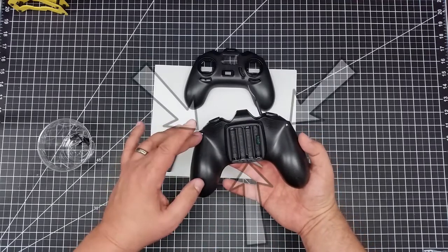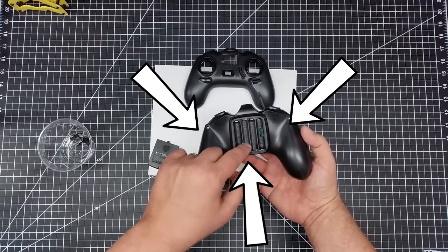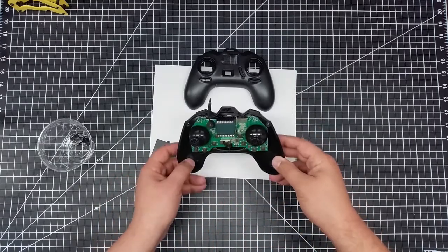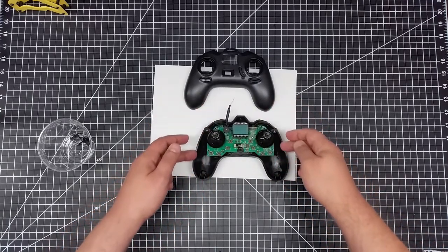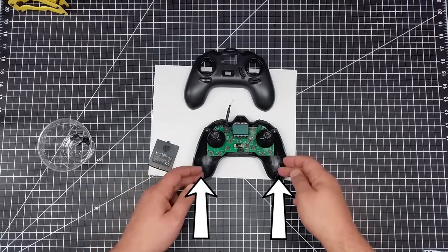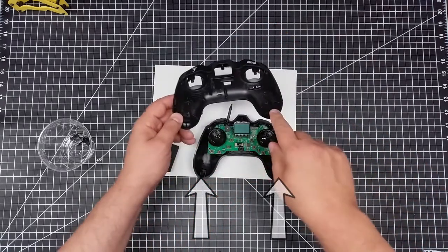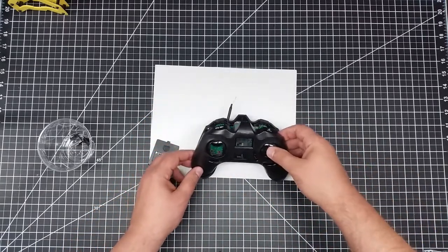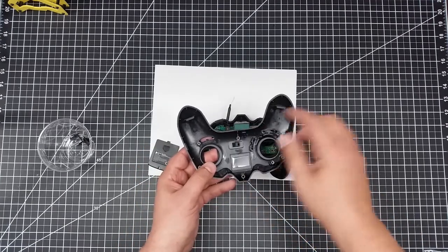To take the controller apart, there are three screws in the back — two up here on each corner, and then one inside the battery compartment. There are latches at the bottom of the handle, so you'll have to take a regular screwdriver and very carefully work around the corners to pop this up. This locks onto the two at the bottom, so when you go to place it back on, it'll tip back in like this, and then the screws hold it from the top and center.